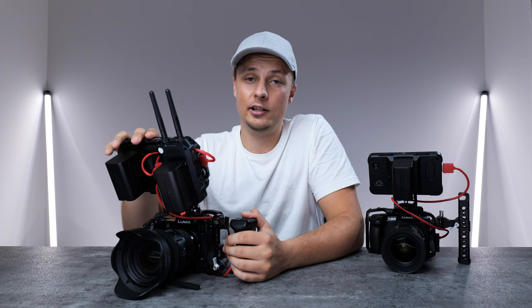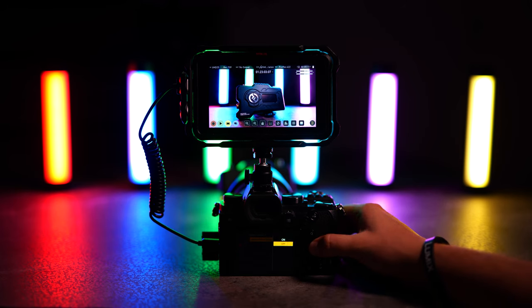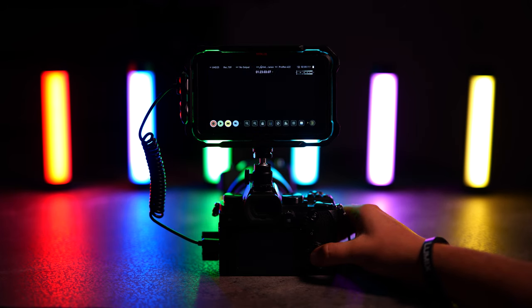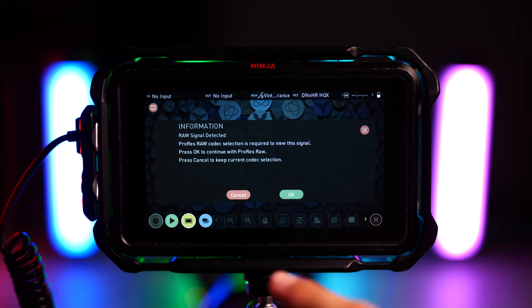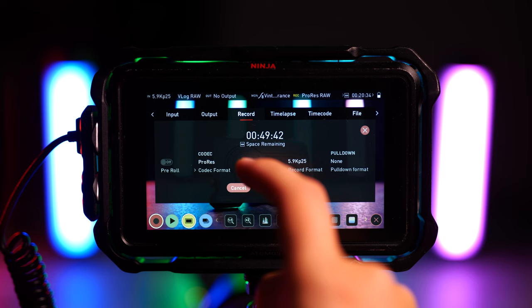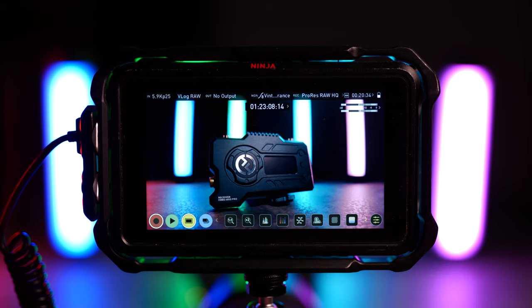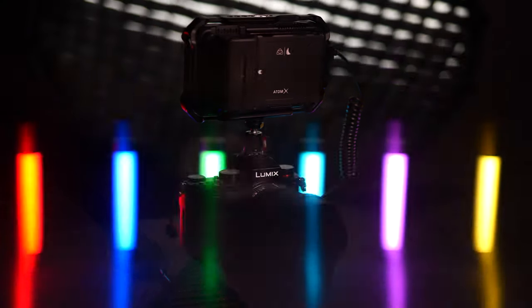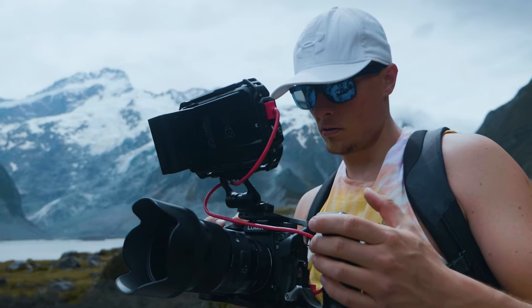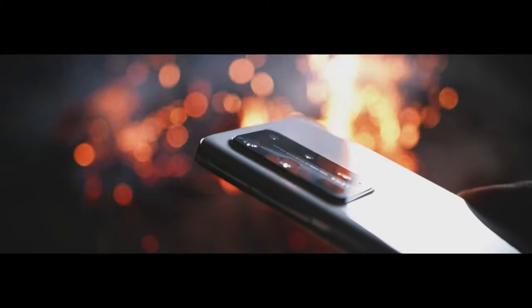Another great thing about the Ninja 5 is that if I want to use it with my Lumix S5, I can actually get 5.9K raw video output. It's just amazing that you can get raw video output from such a tiny camera paired with this monitor. So if you want to future-proof your setup, I can definitely recommend the Ninja 5. Both the Ninja and Shinobi have a lot of cool features built into them, which I use quite a lot.